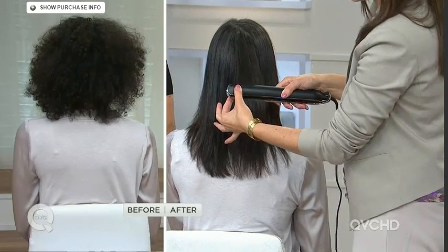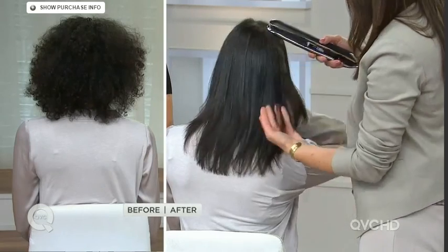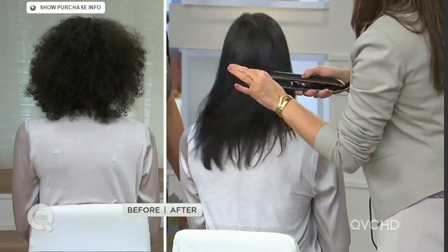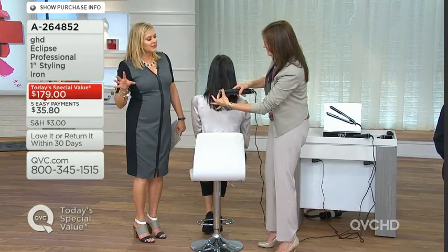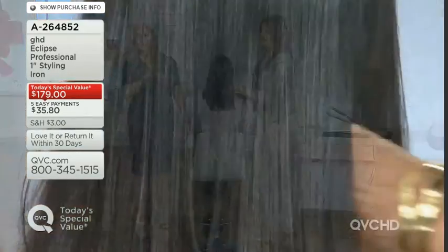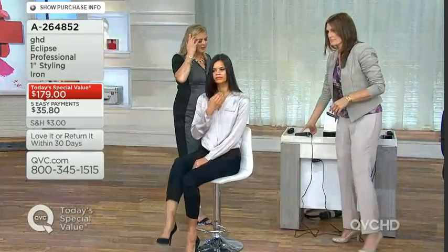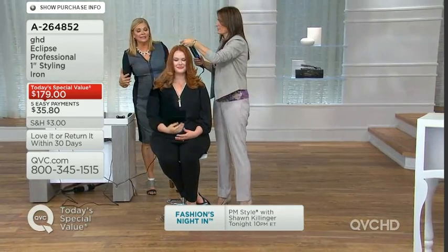When you take that strand of hair it just glides down — let's talk about the milled precision plates. They allow the iron to glide right through with one-stroke technology and even, consistent heat in one pass. Notice there are no lines — with traditional irons you get creases, but you'll never get that with these micro-milled plates.